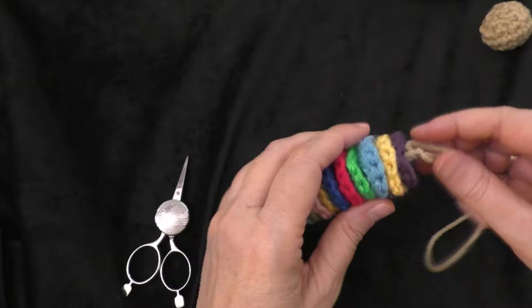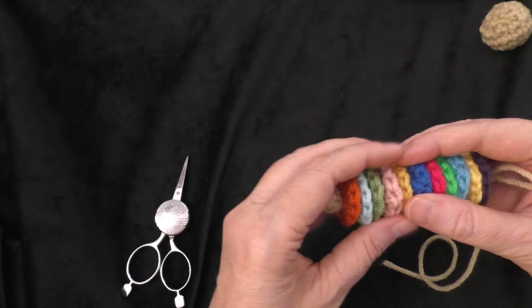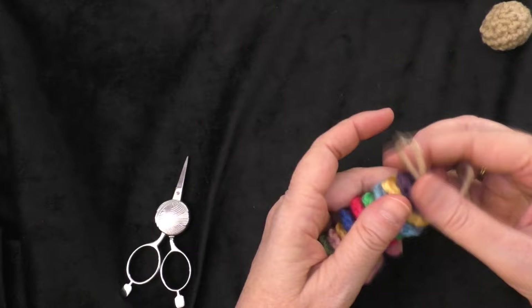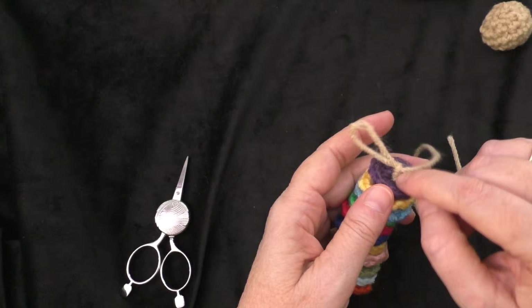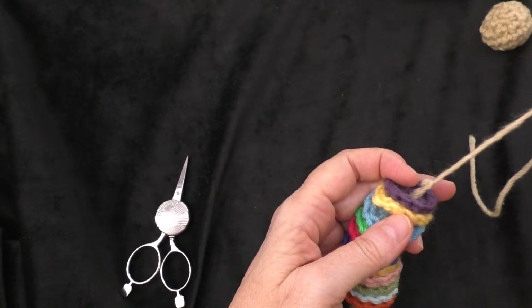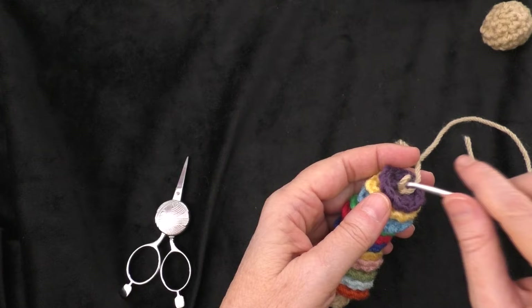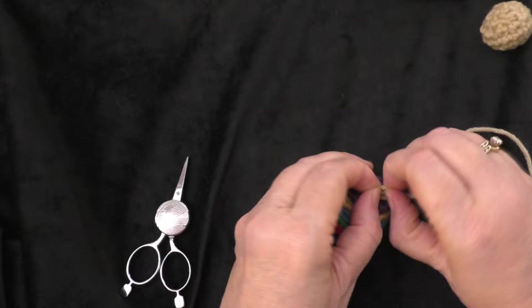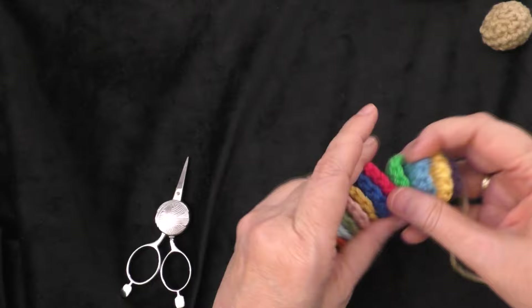Now I've got all of my discs strung onto the chain. Arrange your discs as snug or loose as you want them. Make sure the chain is flushed to the top of your top disc — I'm going to take one chain out as it seems a little high. Once it's flushed to the top of the top disc, fasten off by running your tail through to fasten it off.